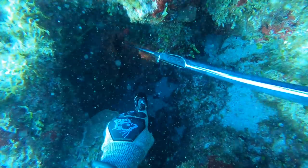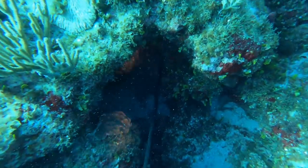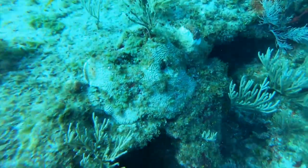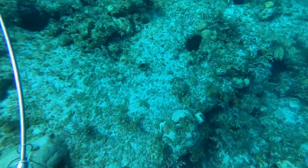I let it rip, but as I hit him you'll see I hit the rock behind him. I did hit him well and he was bleeding out, but the tip did not deploy in him because I hit the rock behind him.